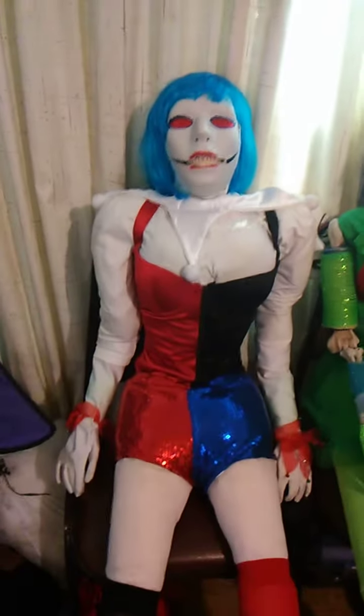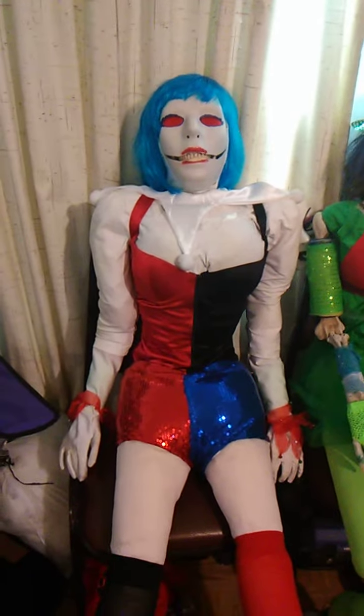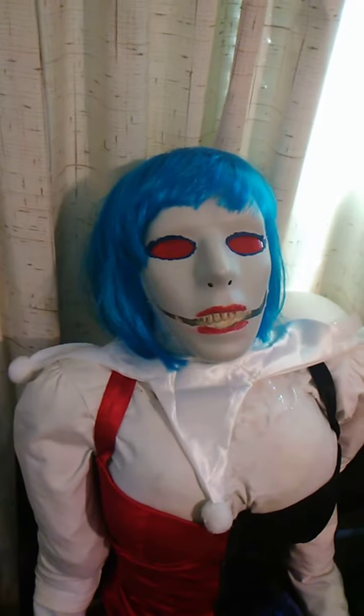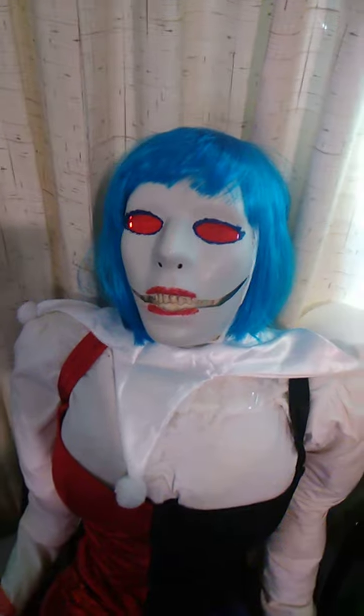Originally Jesse the Jester was designed as a Five Nights at Freddy's original character. Currently we have built up some bit of a mythos around the character for use on DeviantArt and other writing accounts.